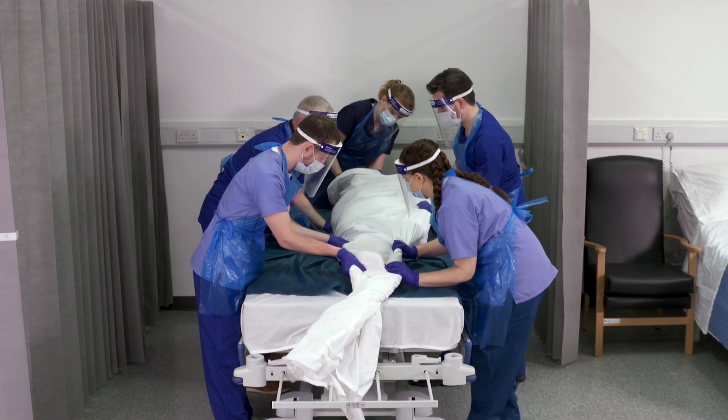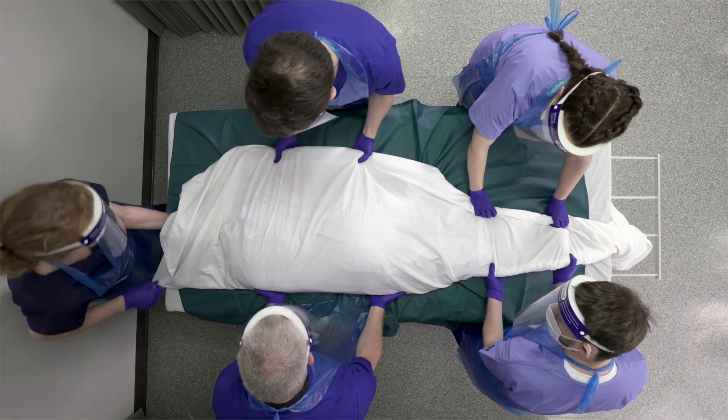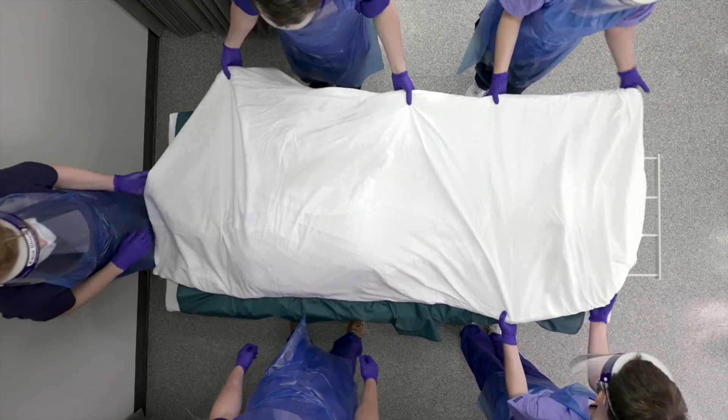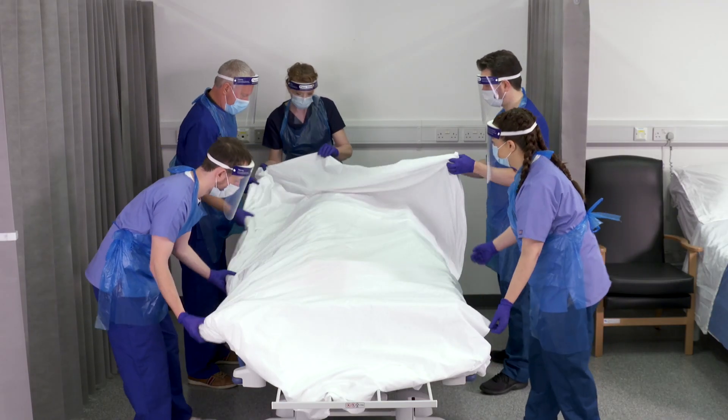Healthcare professionals involved in nursing patients prone can be faced with additional pressure ulcer prevention challenges. Studies suggest when patients are treated prone, it may be associated with a higher frequency of pressure damage when compared to being treated supine.